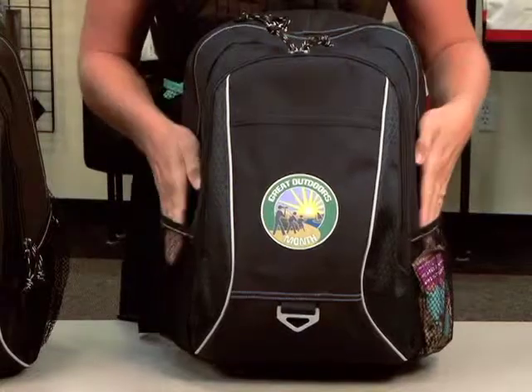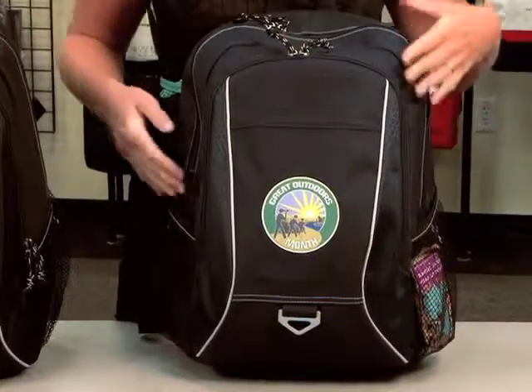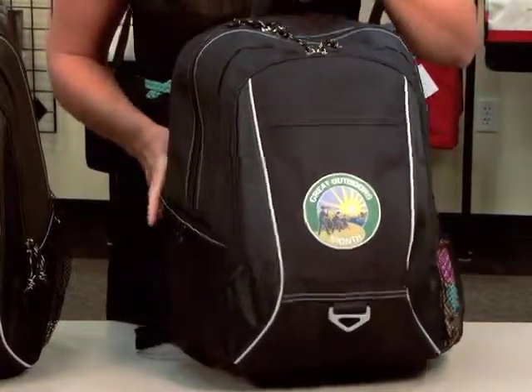This item has two side mesh pockets so you can put your water bottle, cell phone, or snack for easy access.